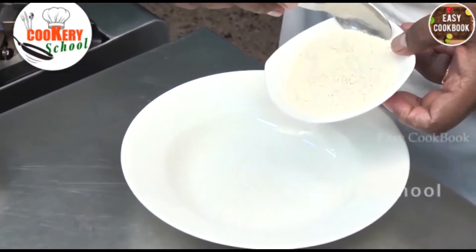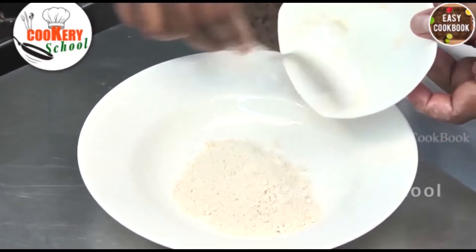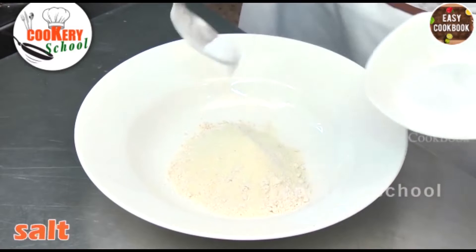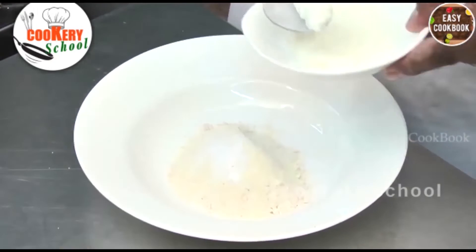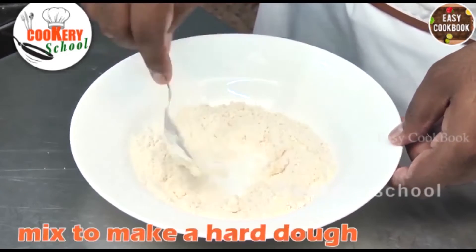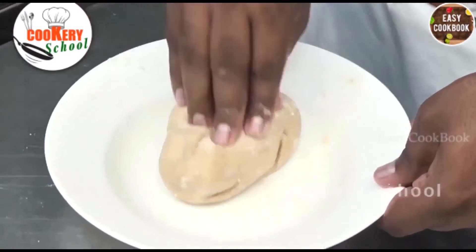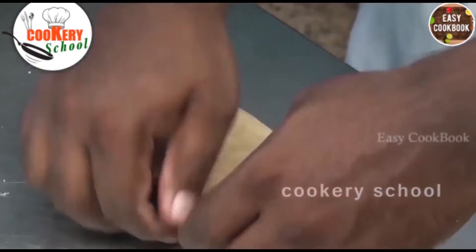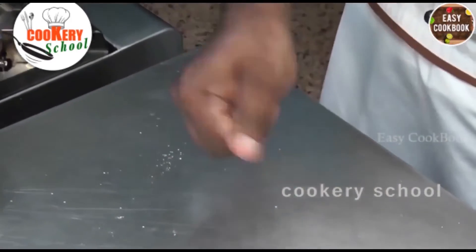For the cone chaat, first we will prepare the cone. We'll prepare a dough by adding whole wheat flour, a little bit of semolina, salt, baking powder — 2 to 3 grams — some curd. Then we'll mix it up to make a hard dough by adding a little bit of water. Once the dough is properly kneaded, we will make them into small balls.